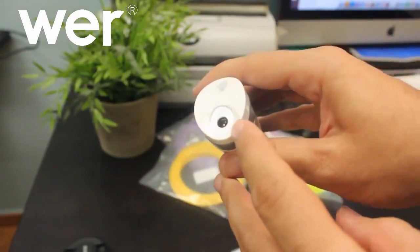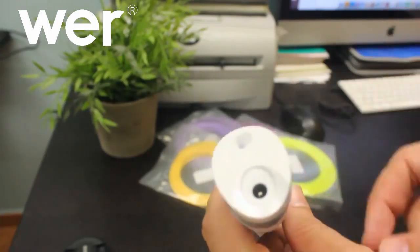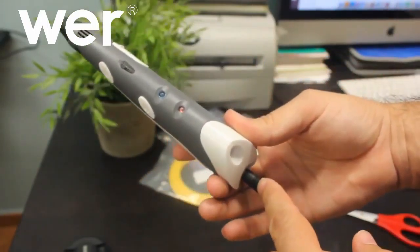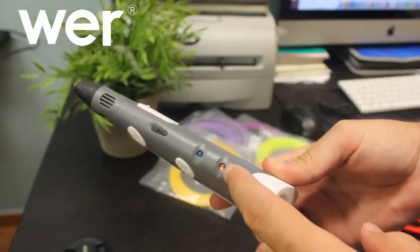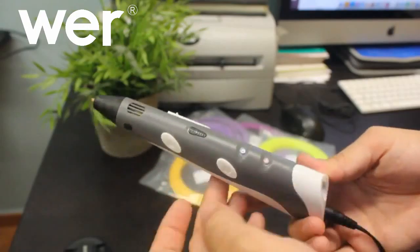Y por último, por aquí es por donde se mete el cable de la batería. Una vez enchufado se pone la luz de encendido. Esta luz ni se pone en roja ni en verde porque primero hay que pulsar el botón.